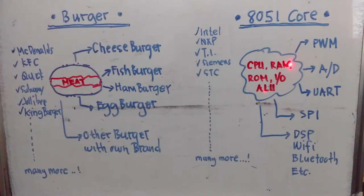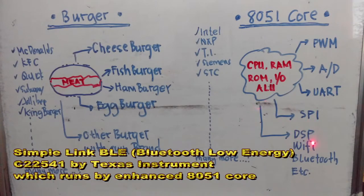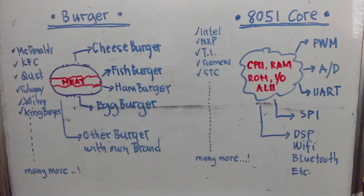Just like the hamburger's main component is meat, the 8051 core's main component is the 8-bit Harvard architecture composed of CPU, RAM, ROM, IO, and ALU — offered by different semiconductor manufacturers like Intel, NXP, TI, Siemens, STC and many more. They come up with different product types featuring PWM, AD converters, UART, SPI, sometimes DSP, Wi-Fi, Bluetooth and others. That is the comparison of the 8051 core to a burger. With hundreds of derivatives from different manufacturers, different packages and peripherals, no wonder the Intel 8051 core is the most popular microcontroller in the world.